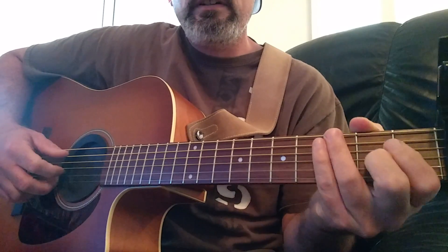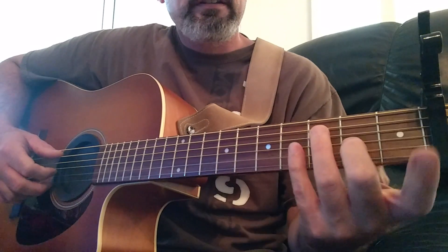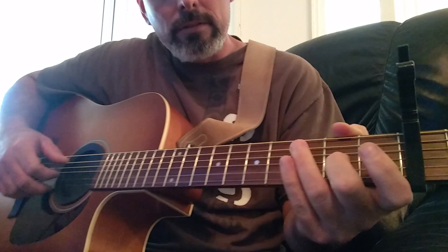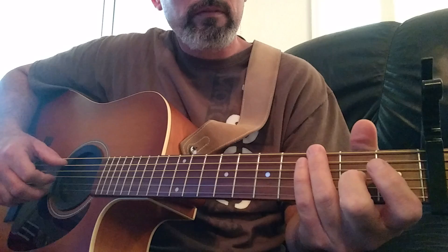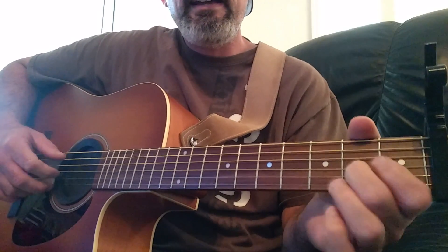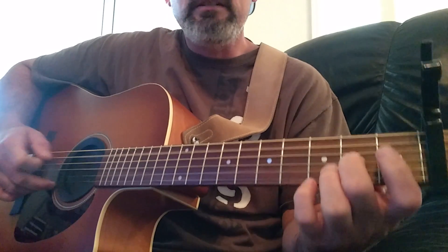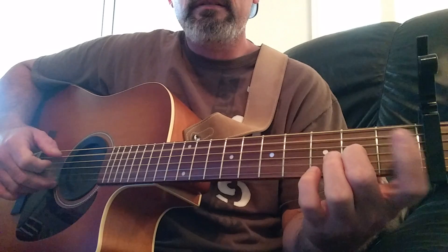I'll play it all again. 'You could have it all.' I think he's just hitting the second fret on the third string and I'm just hitting the open fifth string with it. 'You could have it all, my empire of dirt.' This is why I stick to guitar and only do backing rolls.